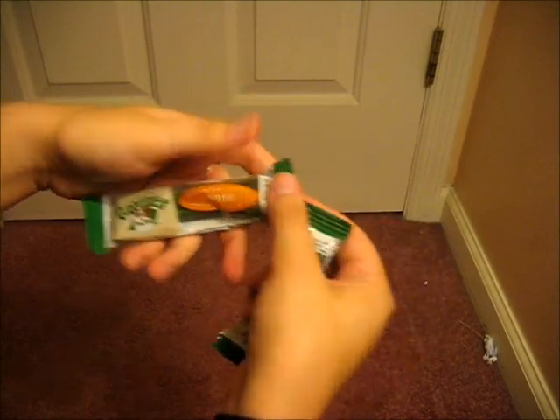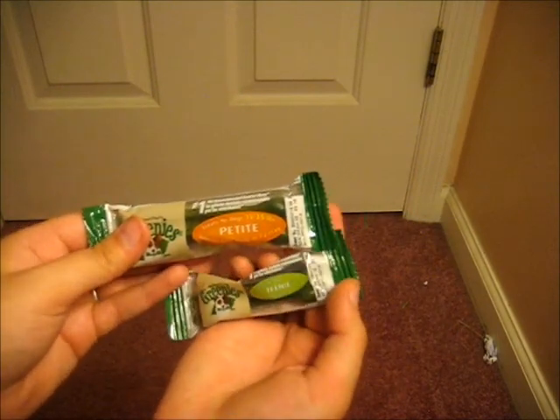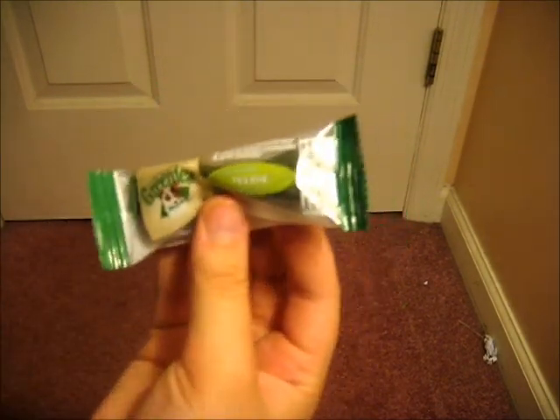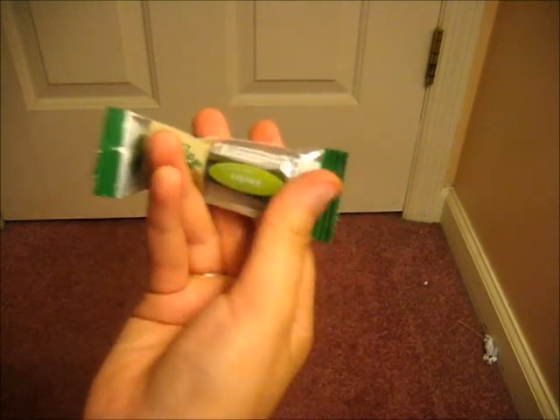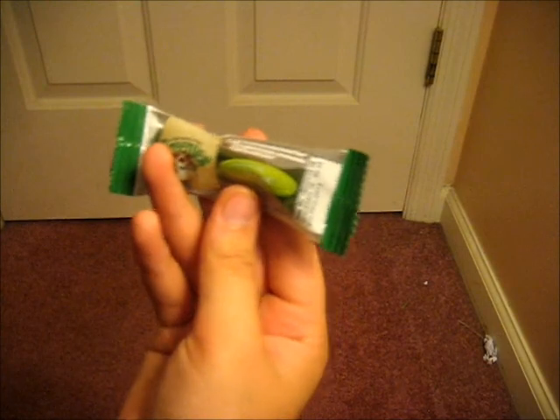The last thing I got were these Greenies dog treats — the pigs can't have these, but I got the teeny and the petite ones. The teeny tiny one is for Toby — hopefully he won't try to shove the whole thing into his face.